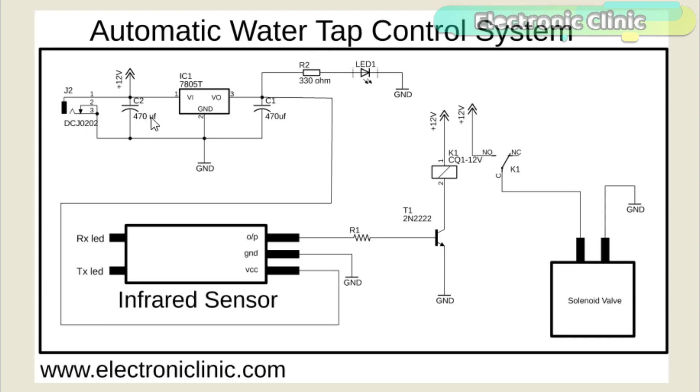A 470μF capacitor is connected at the input side of the LM7805 voltage regulator. The metal leg of the voltage regulator is connected with the ground of the power supply — make sure you connect all the grounds together. Another 470μF capacitor is connected at the output of the voltage regulator. A 330Ω resistor is connected in series with a 2.5V LED as a current limiting resistor. The output of the voltage regulator is connected with the VCC pin of the infrared sensor, and the ground pin is connected with the ground, while the output pin of the infrared sensor is connected with the base of the 2N2222 NPN transistor through a 10KΩ resistor.